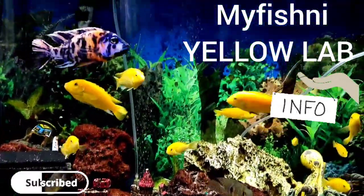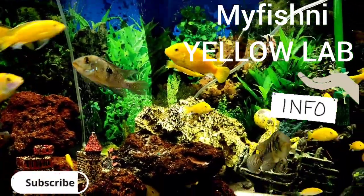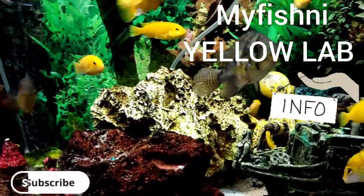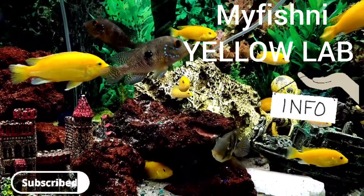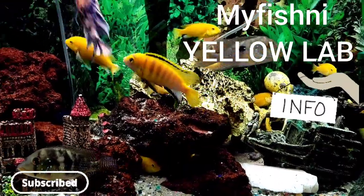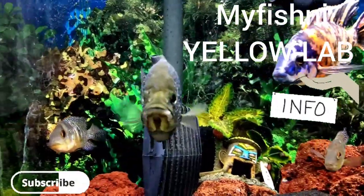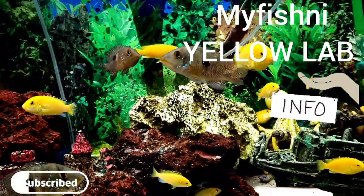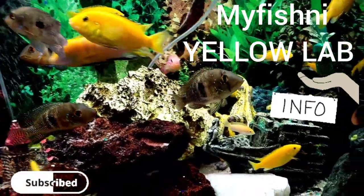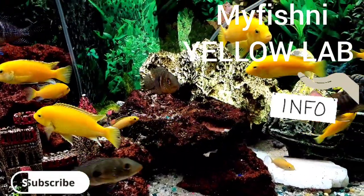For tank mates, most of their aggression is directed towards each other. I have OB Peacocks in there and they don't really bother them. I have some Geophagus in there — they don't mess with them either. I also have a 'tank boss' Black Nasty Starry Night cichlid that doesn't bother them. I have a chocolate pleco, a bristlenose pleco, and a raphael catfish that always hides in his cave. So they can get along with a variety of tank mates.